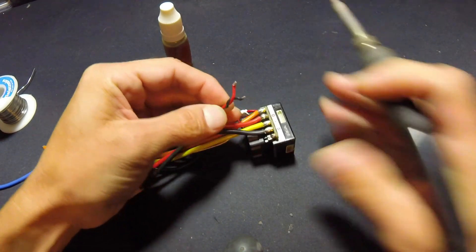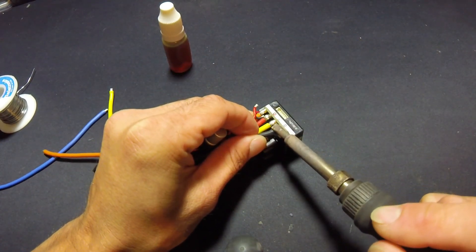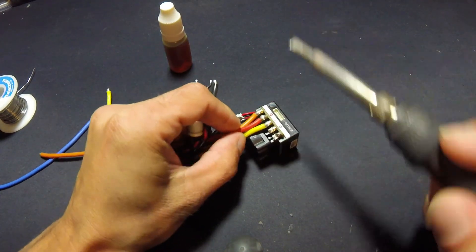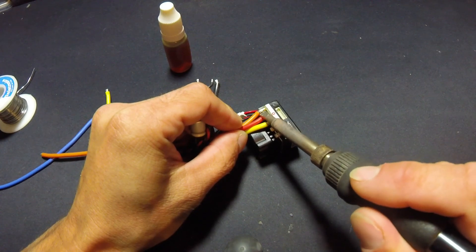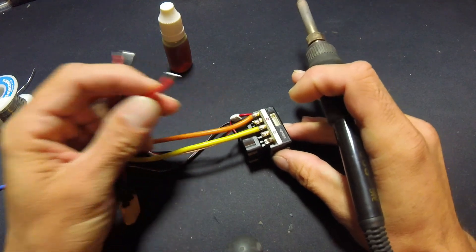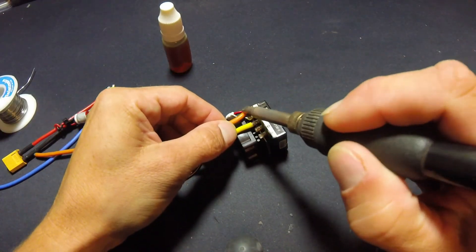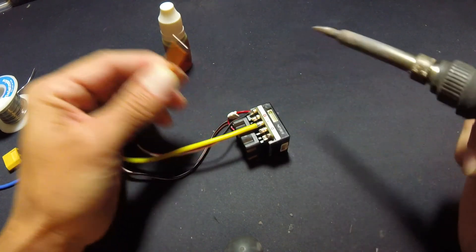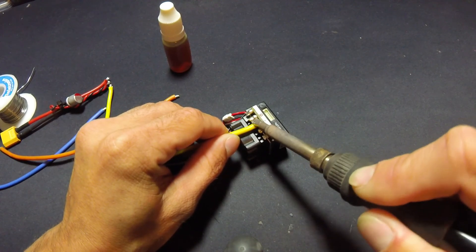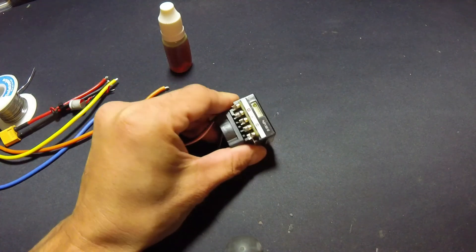I can get all this stuff off in a one-one-thousand, two-one-thousand count almost every time. Be careful — solder goes shooting across there and that's always bad. As I'm going along here I'm checking temperature, putting my hand on there to make sure everything is okay and not overheating. If you do find yourself taking a long time to solder, stop and let everything cool down or you'll do damage internal to the speed control.